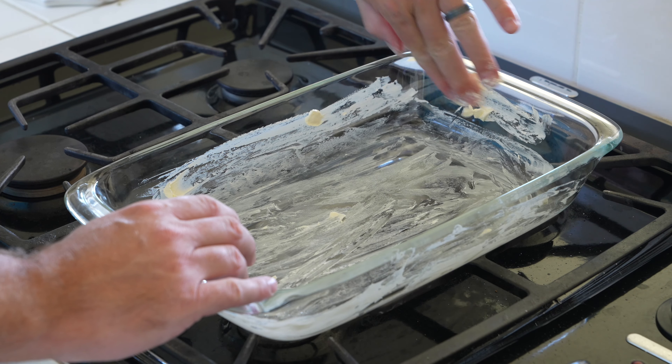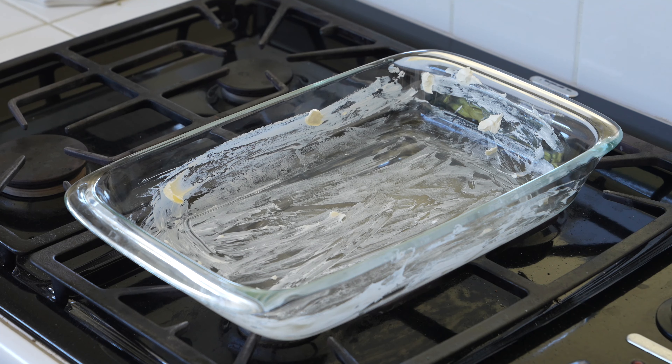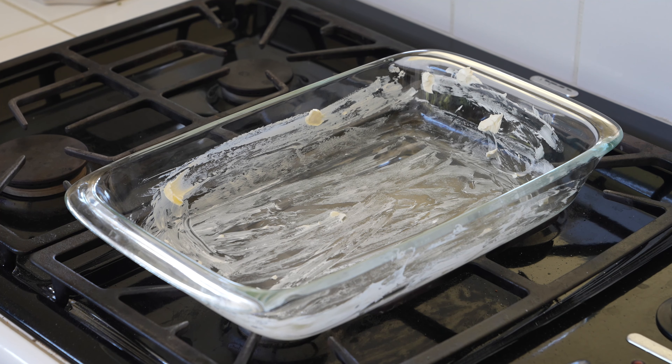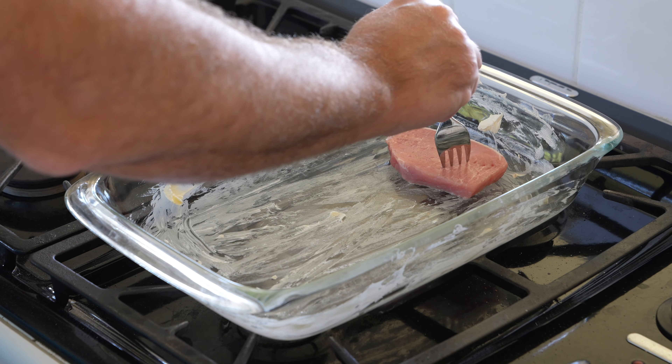Take your time, thoroughly do it, do it like a boss. Place your pork chops in that greased pan, take your time, and gently place them in there.